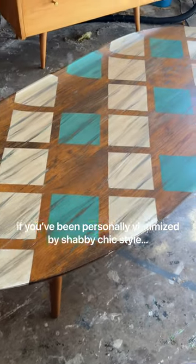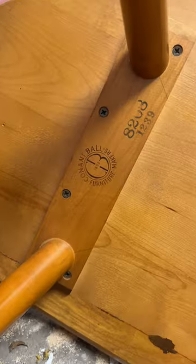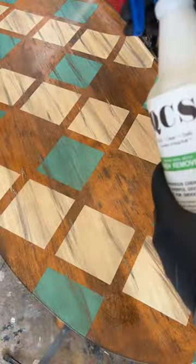If you've ever been personally victimized by the shabby chic style, this video is for you. I had a client bring me this solid maple table with the request of restoring it, which was smart on her part because look how much it goes for.